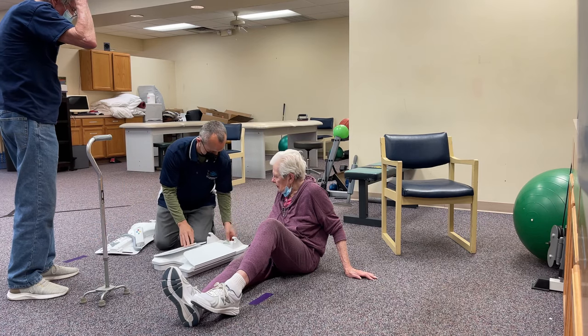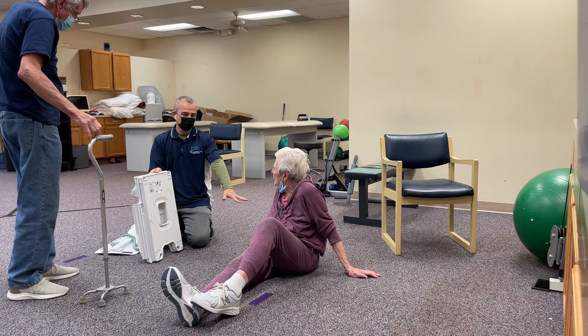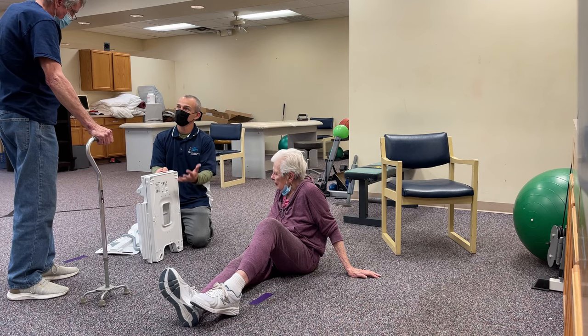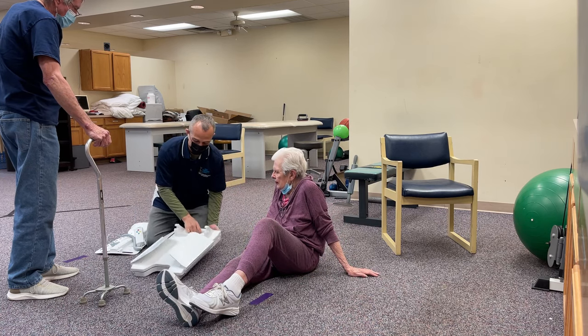This folds together and gets stored. The idea is, heaven forbid somebody falls and it's not an emergency situation, but maybe you can't help somebody get back up — so you would bring this out of storage.